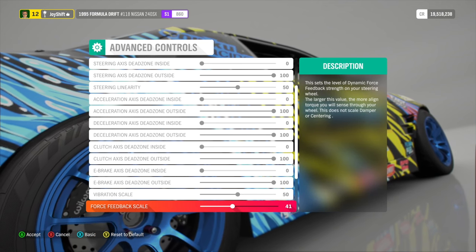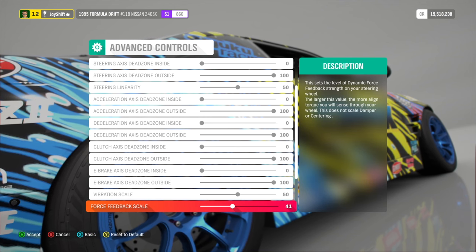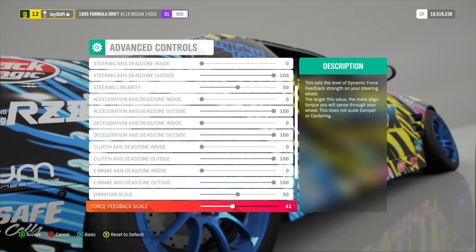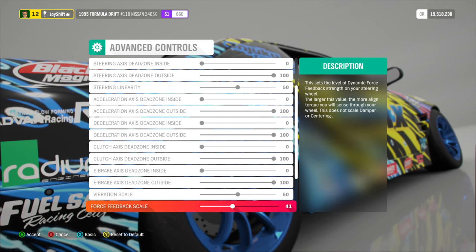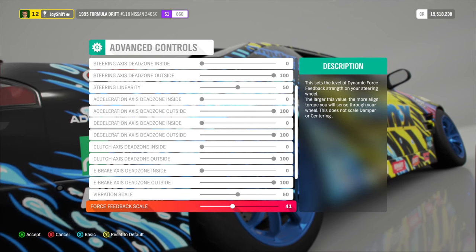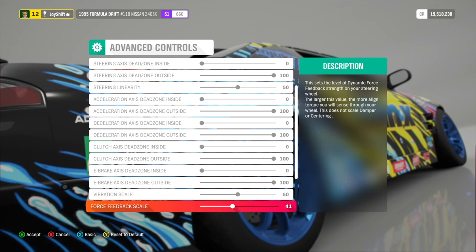Force feedback scale — I have this set to 41. If you have this too high, your wheel is going to wobble back and forth, which doesn't feel good. Force feedback adjusts the amount of feedback you feel in the wheel as you're turning — a higher number gives more force and makes it harder to turn, while a lower number feels easier and more lightweight. I have mine fine-tuned at 41. I don't get wobble in the wheel, but it's enough force feedback that I can actually feel the wheel, which is super important.